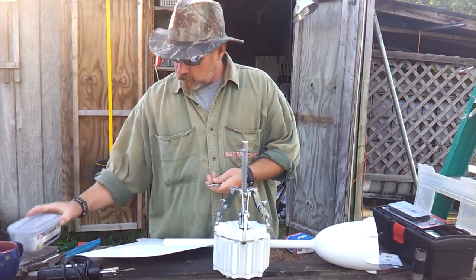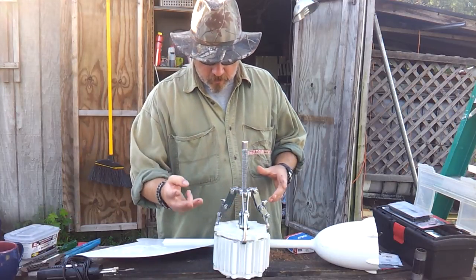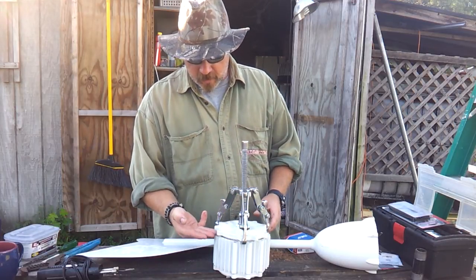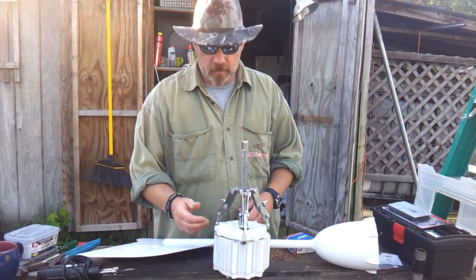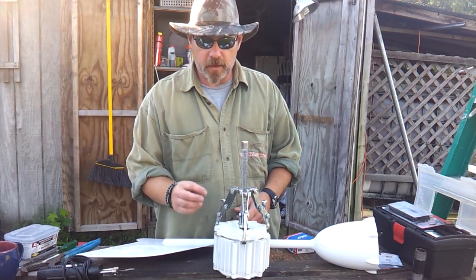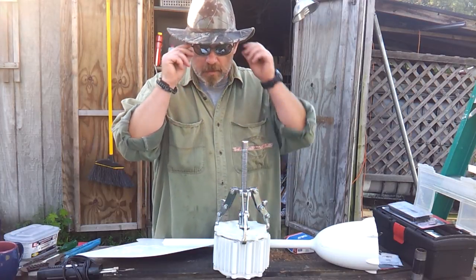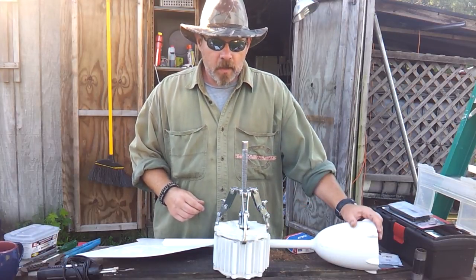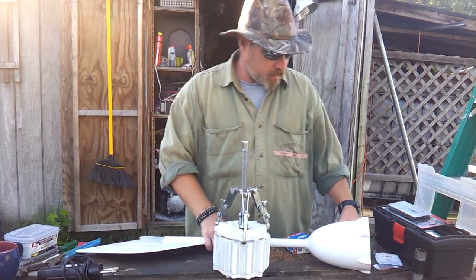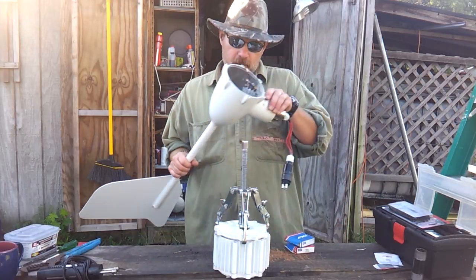And once you get all of those apart, now on this particular model, three of the bolts I had to cut with an angle grinder because they actually use a glue when they put them together. Three of those were really hard set in there, and after I've got all the segments separated, I then pulled them out of the body of the housing.